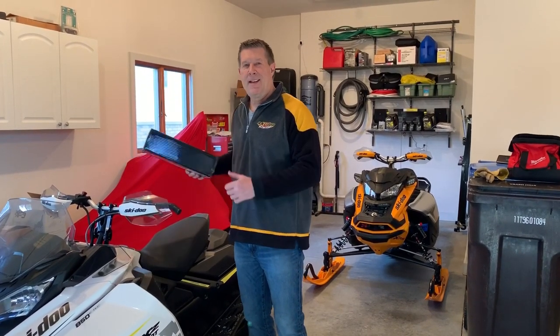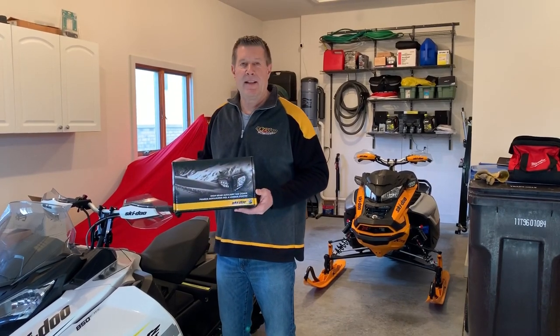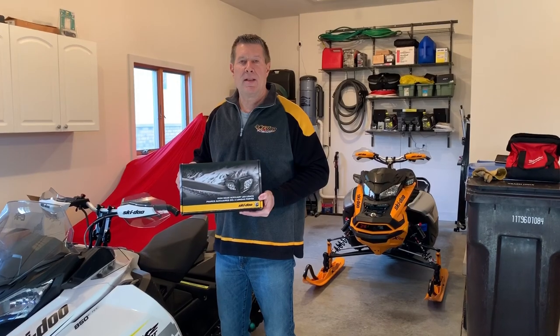Hey everybody, Rob Koenig, and today I'm going to show you how to put this high beam auxiliary LED light kit on my buddy's 2017 Gen 4 TNT.